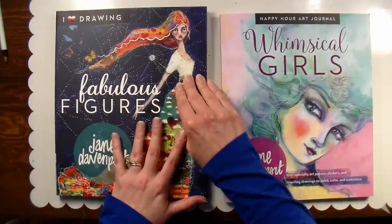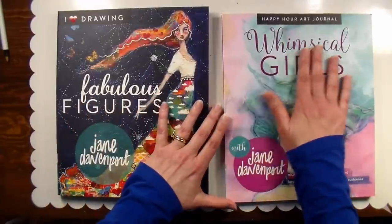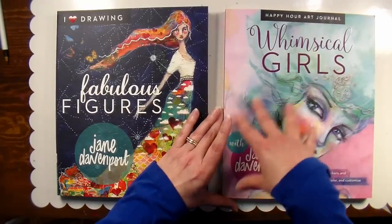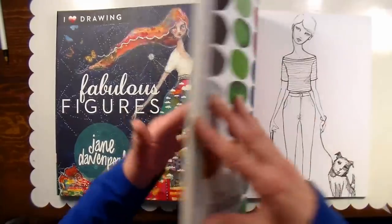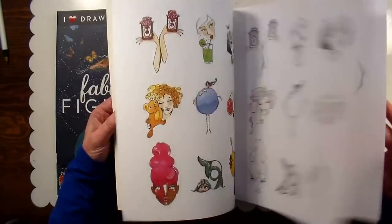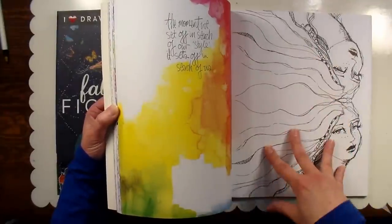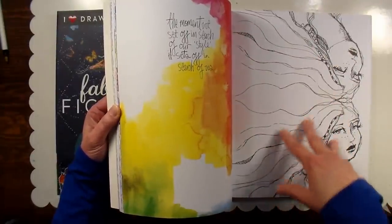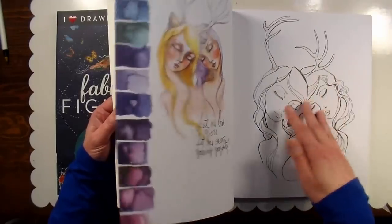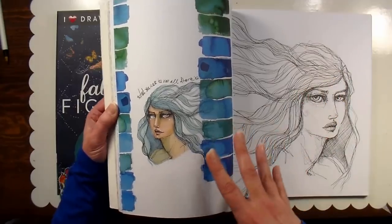I think she knocked it out of the park with this book — I would definitely say go and get it if you love her work. For Whimsical Girls, I would say get this if you want that little bit of hand-holding along the way when doing your art journal, because it does give you that foundation you can build on. This is not going to be for everybody, because if you already have a strong idea of what you want to put on a page, having stuff already done may make you feel like a cheater or may hinder you. That's why I really wanted to flip through and show you what it is, because I know some people are going to love it and for others it's not going to be for them.